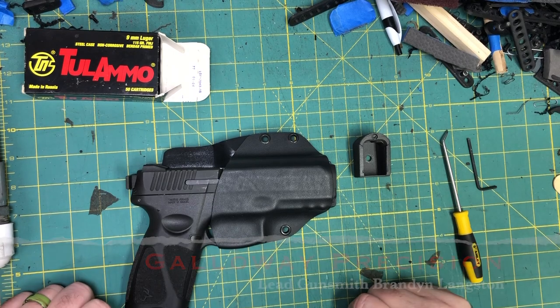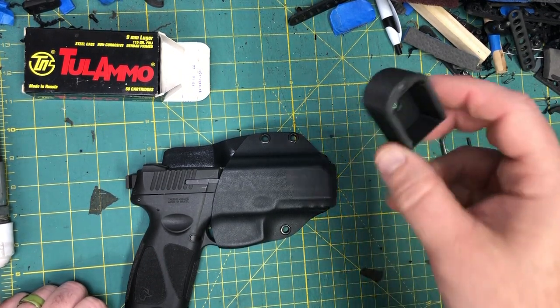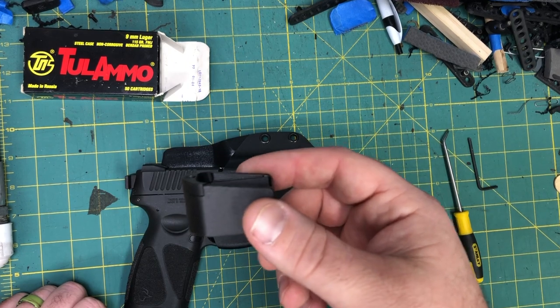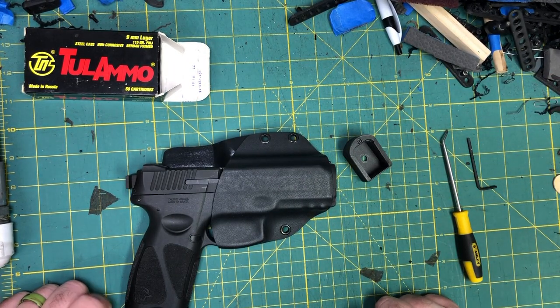Hey everyone, Brandon here with Galloway Precision. Today we're going to go over the installation of our newest extension — that's the plus three for the Taurus G3 series of pistols.